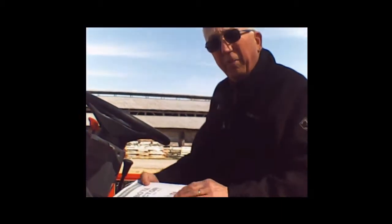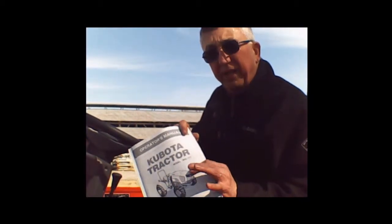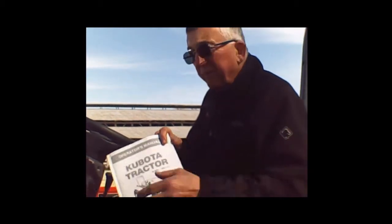Now we're going to talk about operating and starting the tractor and the operator's controls. Again, always use your operator's manual — everything's in there. Going around the operator's station: right here in the corner is your four-wheel drive engagement lever. Down is off, and you just pull it up to engage it. You can do that with the tractor running, but not while you're in gear and driving.